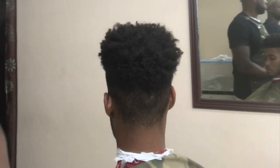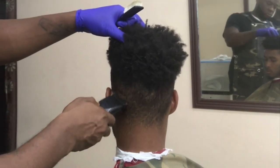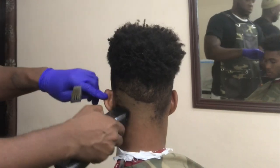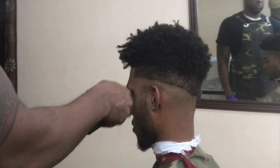I'm using a clipper called the Octane, and I'm using a triple zero to clean up the dark spots at the bottom. I'm doing a basic fade, starting from the bottom and working my way up.